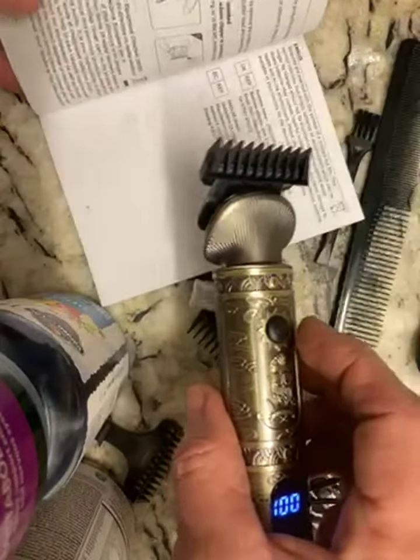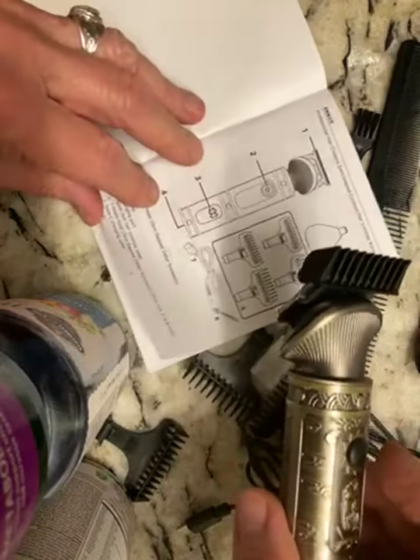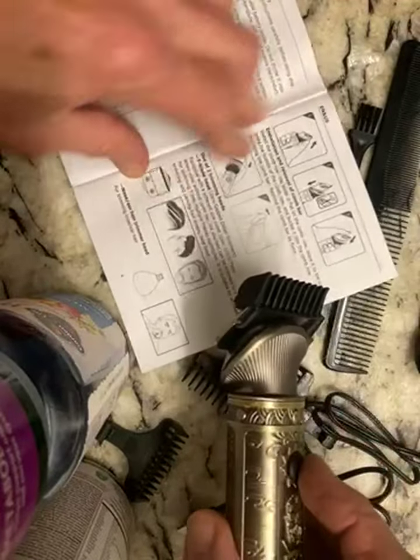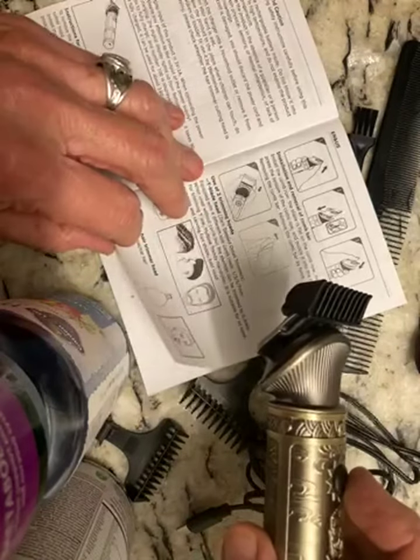It has a really good run time. One battery use goes for a long, long time. Here's the directions on it — it shows you exactly how to trim the hair and what to do with the hair.